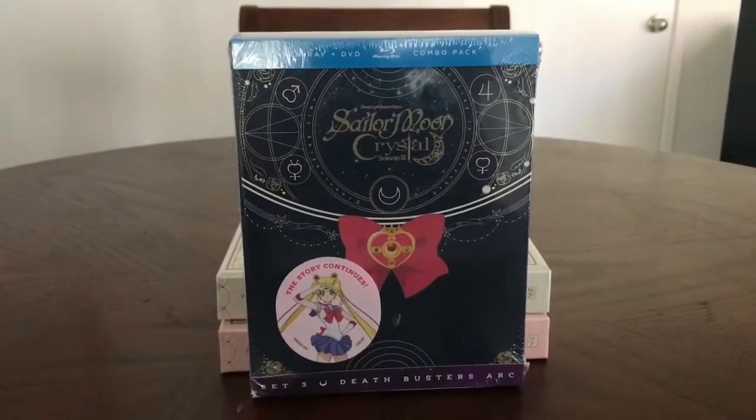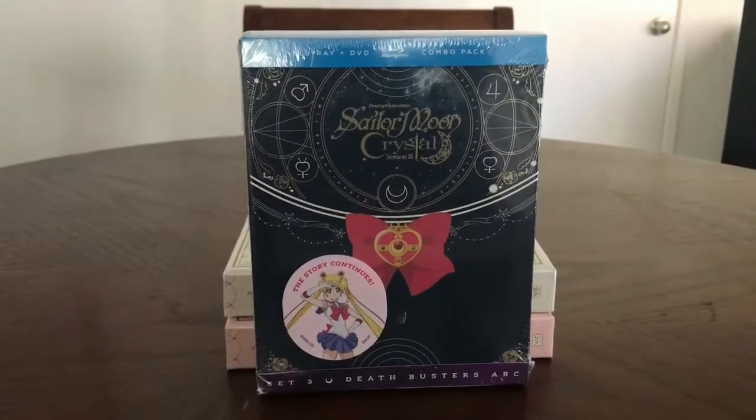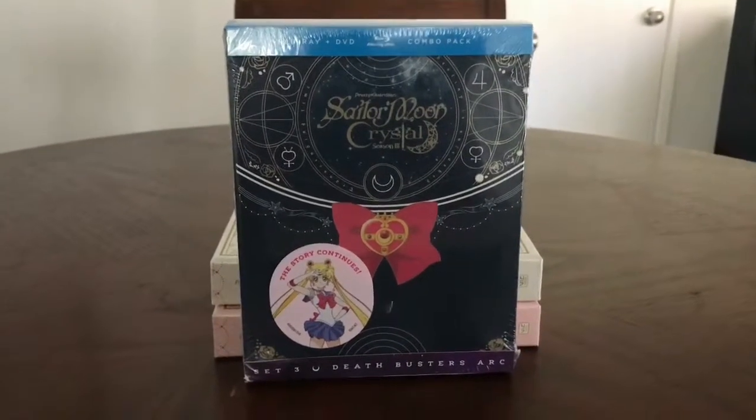Hey everyone, this is Renee, author of the anime blog Good Morning Otaku. The website is at www.goodmorningotaku.wordpress.com.